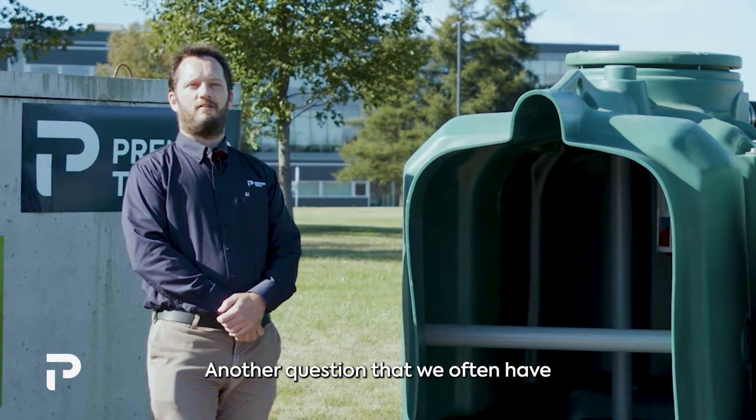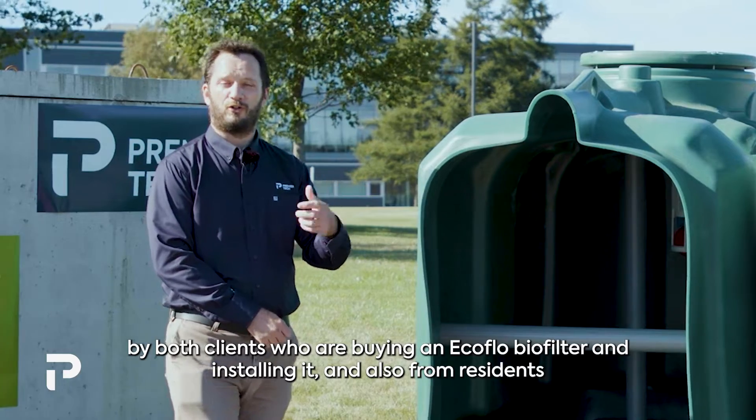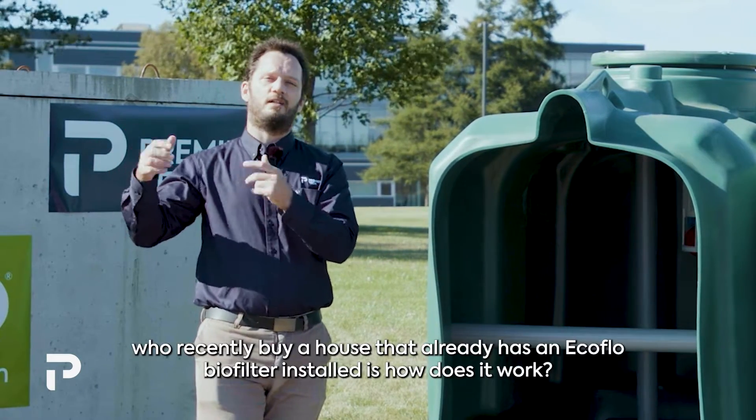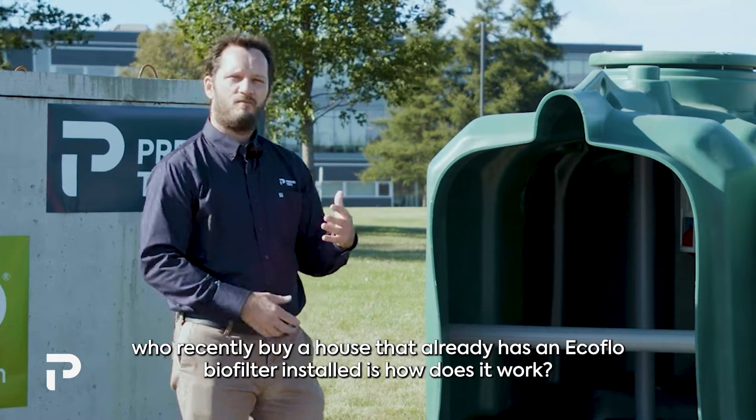A common question from clients installing an EcoFlow biofilter and from residents who recently bought a house that already has one installed is: how does it work?